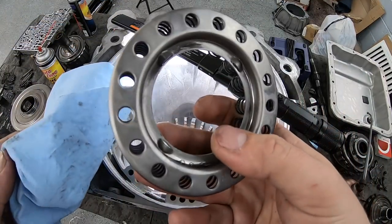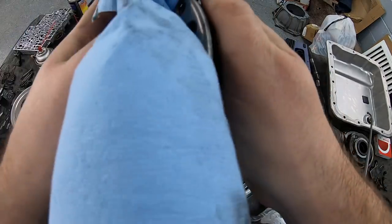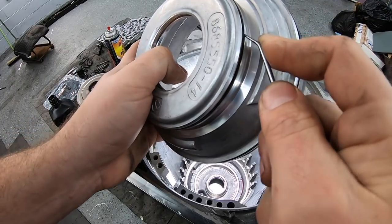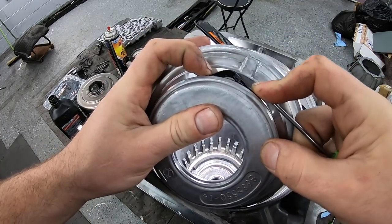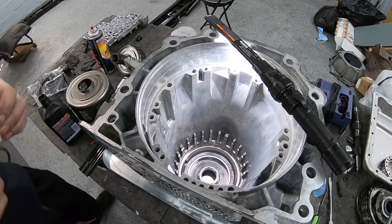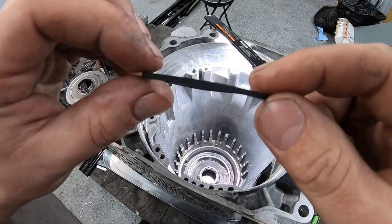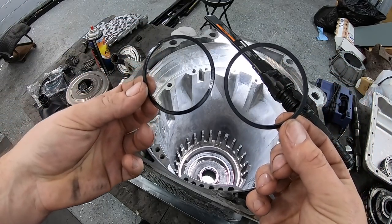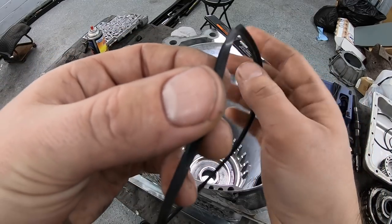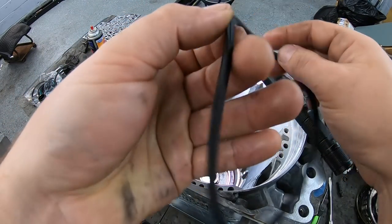I'm cleaning up these parts - everything is covered in black clutch material residue. Using brake cleaner to get everything nice and clean, same thing for the piston itself. After we get these in, we can test all the seals with compressed air. When going through the bag of seals, you have to match everything up and be careful because some are lip seals and some are square cut. The three on the low reverse piston are very thin square cuts - you can see the new and old ones are the same. A lip seal is beveled, almost at a 45-degree angle.